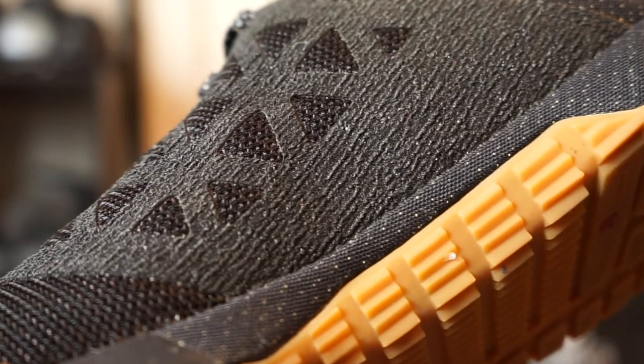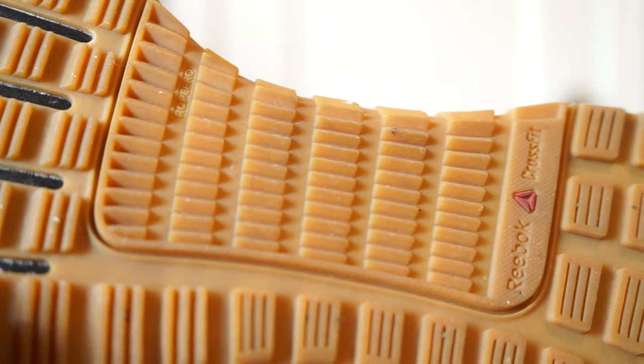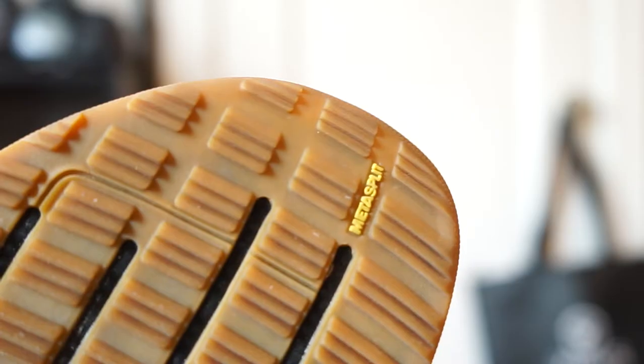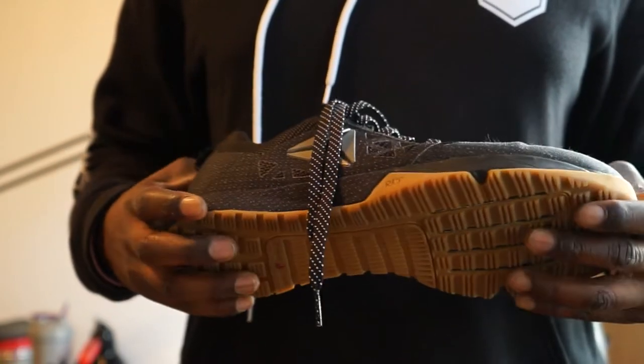This shoe is boasting a black sandpaper textured upper to help lock down that rope when you're performing rope climbs, in combination with the Rope Pro technology featured in the gum bottom outsole. The outsole also features Reebok's earlier version of the Meta Split technology, which assists in making sure that you can flex that muscle when running, jumping, or performing any other action-type movement.